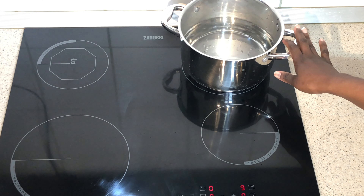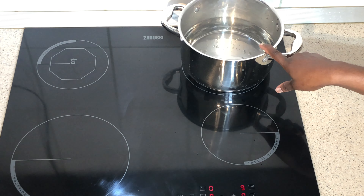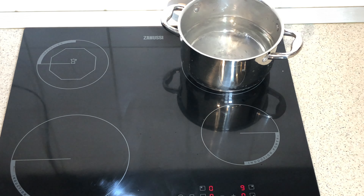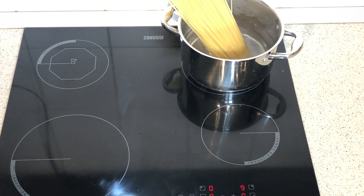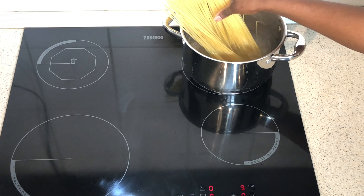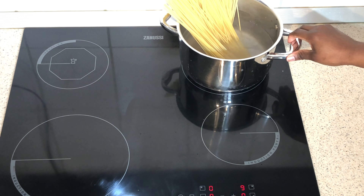So this is water to boil my pasta. You can see the water start boiling. I'll boil the pasta for three to four minutes. First, add salt. I have to check the time to make sure it cooks just four minutes, because I will still cook the pasta later on so that it won't be overcooked.